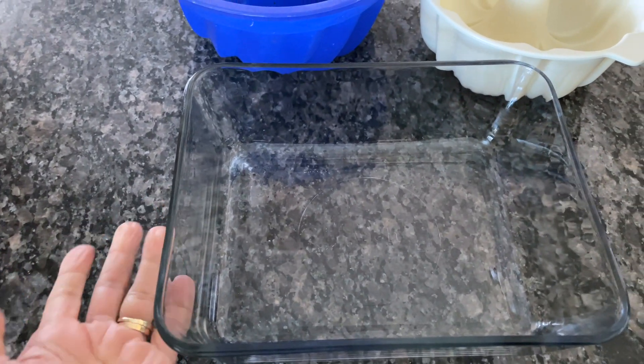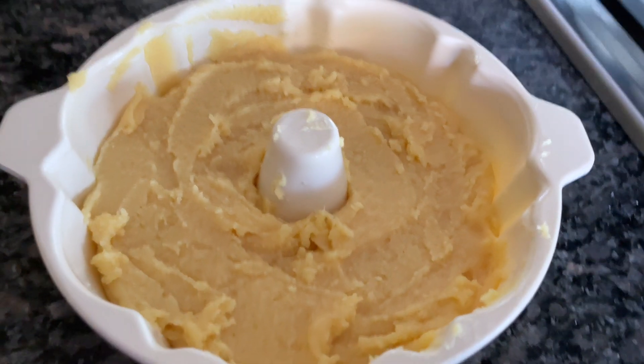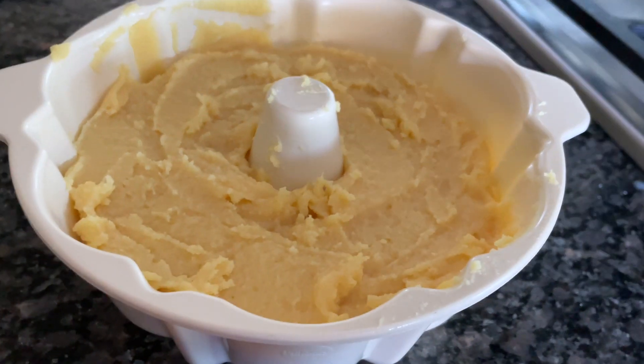This is, I believe, a nine-by-seven pan. I transferred the thick mixture into the microwave-safe dish, and I'm going to microwave it for three minutes on high.